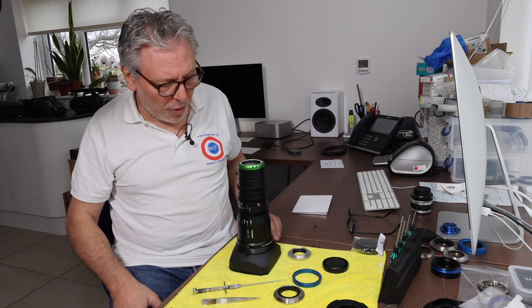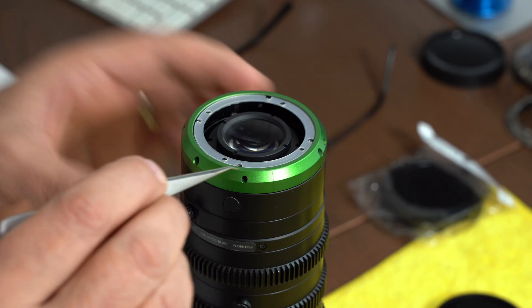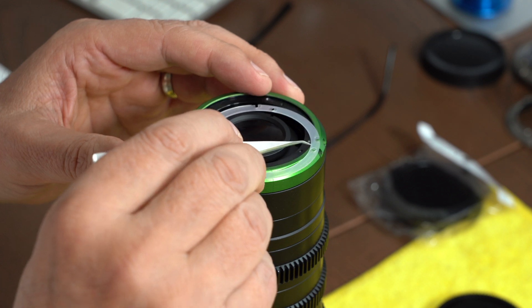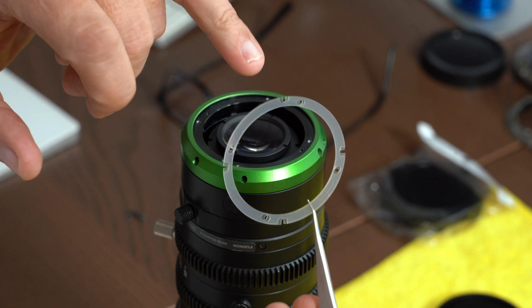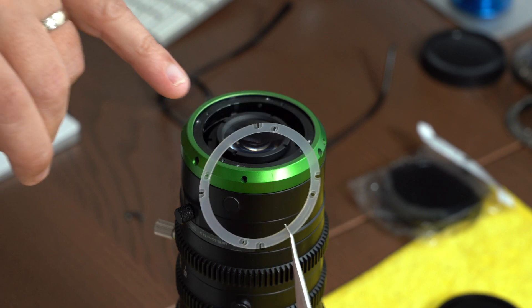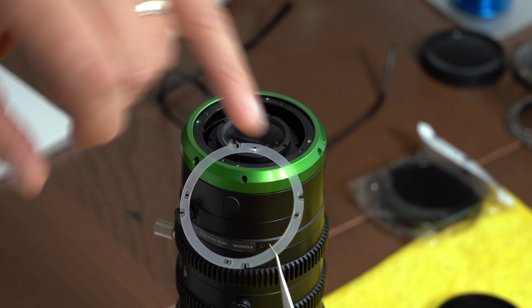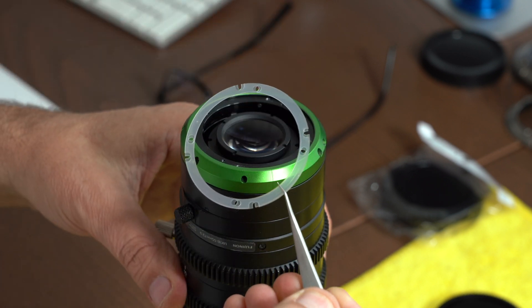Once the mount is off, you'll notice that there are some shims. Each lens is shimmed and whatever shims are there should remain in place. You'll notice that there are four cutouts, and it's the cutouts where the fixing screws go through. Just bear that in mind when you put the shims back on.